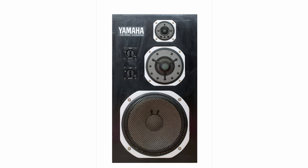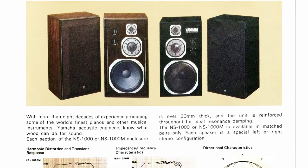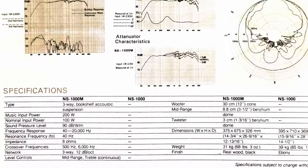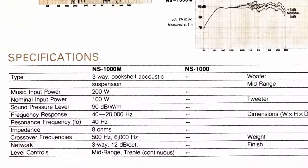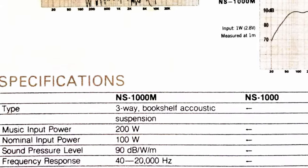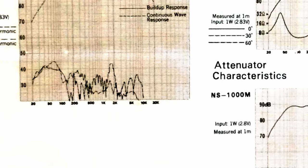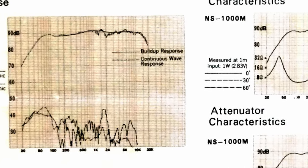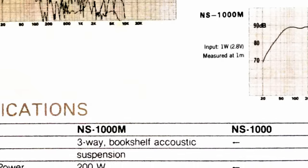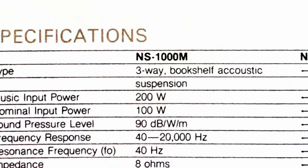The M version went even further — made for professional use, and even though it was 18 pounds lighter and a bit smaller, the cabinet was stiffer and more rigid, which made it sound even clearer and allowed the woofer to work faster. Specs were more than impressive for their time: frequency response ranges from 40 Hz to 20 kHz, with the 300 mm bass driver crossing over at 500 Hz, then the 88 mm beryllium mid-driver takes over up to 6 kHz, and finally the 30 mm beryllium tweeter reaching up to 20 kHz. Distortion was very low, sensitivity is 90 dB, maximum power is 100 watts and impedance is 8 ohms.